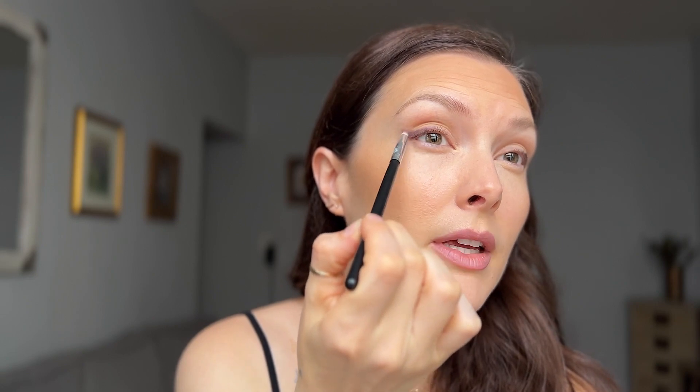I'm going to use this eyeshadow palette from NARS. I'm not even going to try to pronounce the name of it — I will just put it in the comments because I know I'm going to butcher it. But it's a really beautiful color combination. It's got kind of a pinky lavender-y white shade, and then this is a really pretty kind of transparent purple. Both of these have luminosity to them. I'm going to use the same brush that I used to buff out the eyeliner.